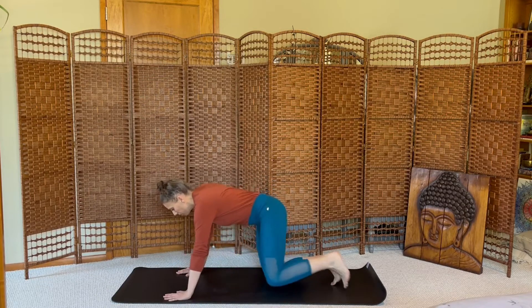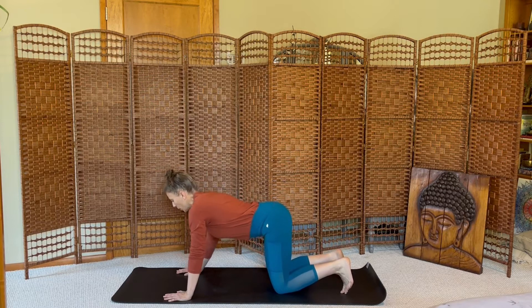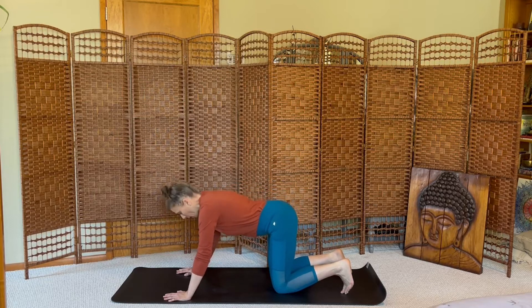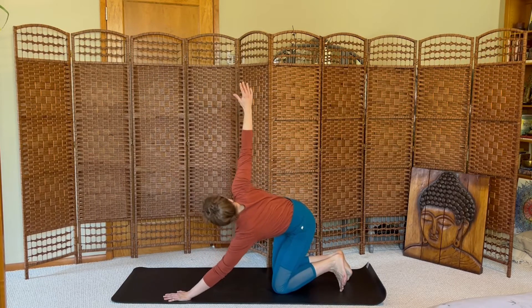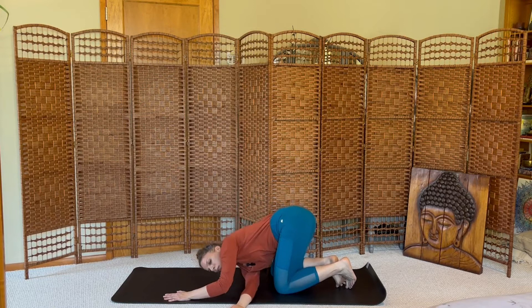Come to tabletop pose, hands and knees. Inhale, let your belly drop. Exhale, round. Inhale cow, exhale cat. Inhale, exhale. Inhale your right arm up to the sky, exhale, thread the needle, tabletop twist, right ear to the mat.